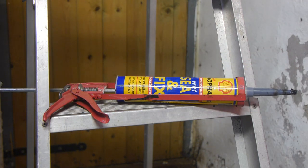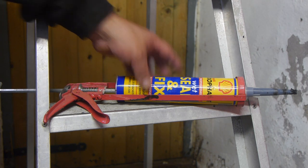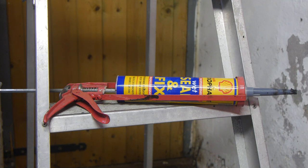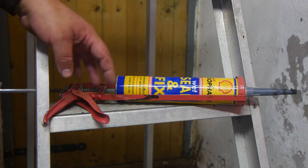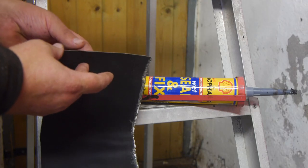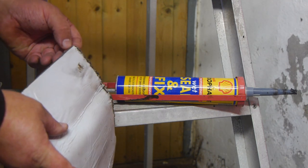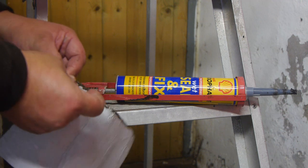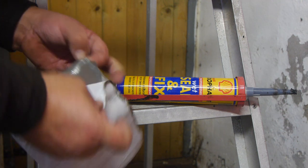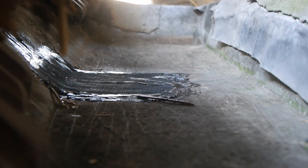I had to do this almost blind while my hands got caught between the reeds and the zinc gutter. After this sealant I used a patch from this material — I think it's called EPDM, but I might be wrong on that. It's basically some sort of tape, it's a bit sticky. Hopefully this is going to last a few winters.